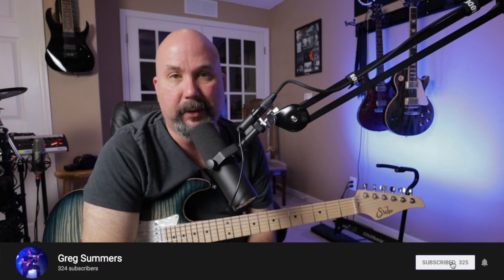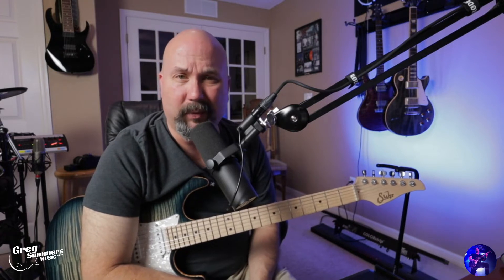Make sure you hit subscribe and hit that notification bell so you know when I put out new content. You've seen this mic on many broadcasts — notably if you watch the Joe Rogan Experience, you'll see he's got the same microphone. This thing has been around forever; I saw it's 45 years or something.